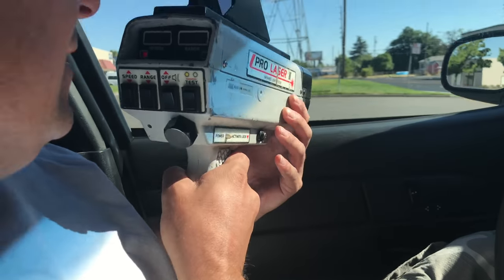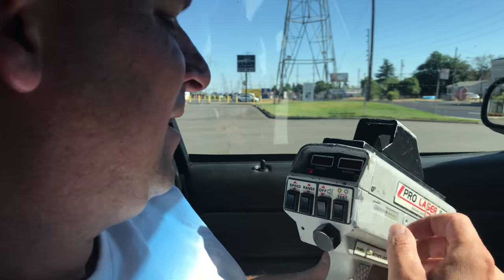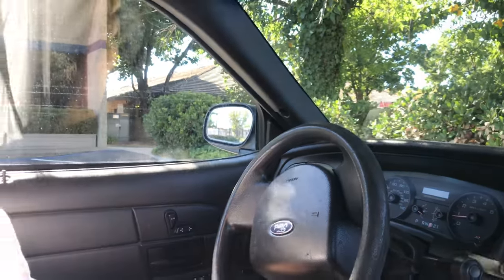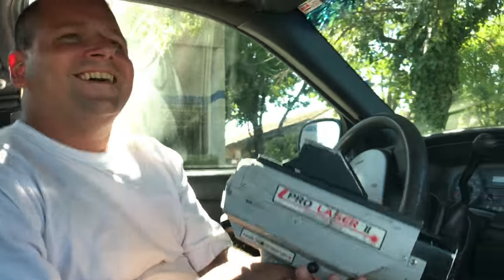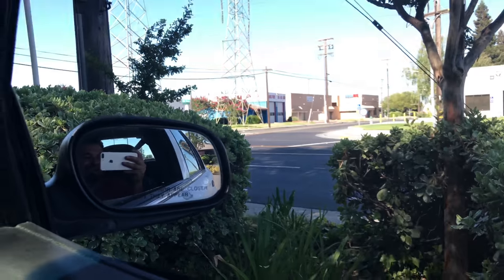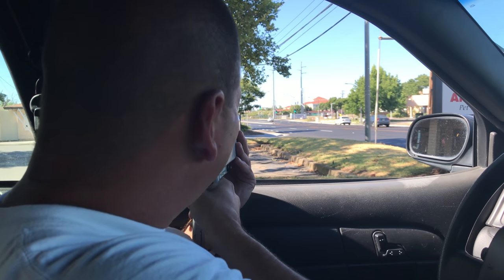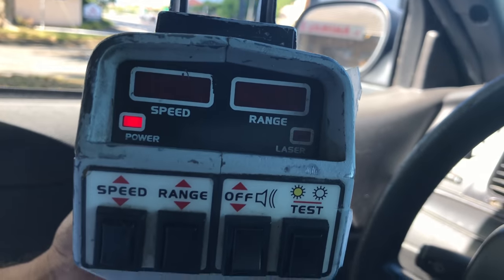We figured out what we were doing wrong — we had the window up. Let's do this again. 49! He's speeding — let's get him, let's get him!